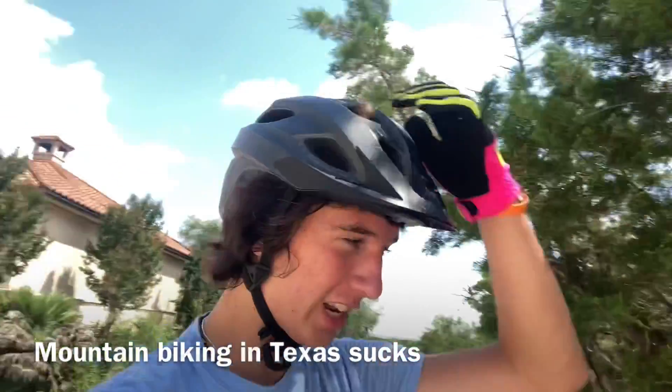Another thing I forgot to mention is your seat height. I like to have mine almost at full height but a little bit below, so you can get your body weight a little more back and it's easier to bail off the back of the bike. That's kind of preference though.